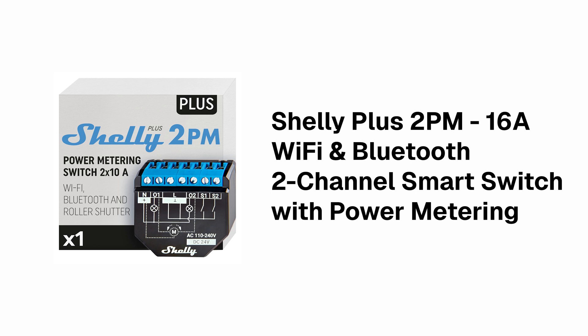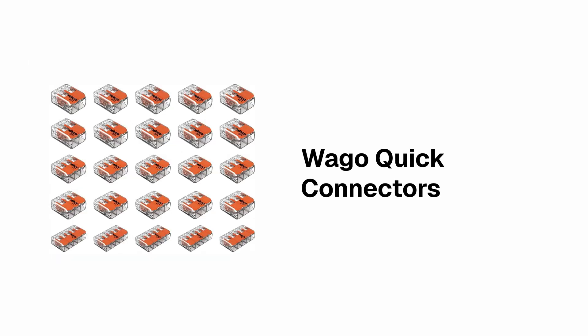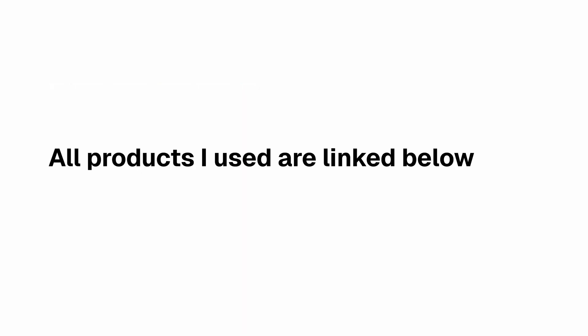Another plus with the Shelly is it works really nicely with Alexa, Google Home, and for me more importantly Home Assistant. I'm also going to be using some spare twin and earth cable I had lying around, just to extend some of the cables on the power adapter and the projector screen connection as they're quite short. And finally I've got some WayGo quick connectors to connect everything together safely. I've linked everything used down in the description so you can check it out there.